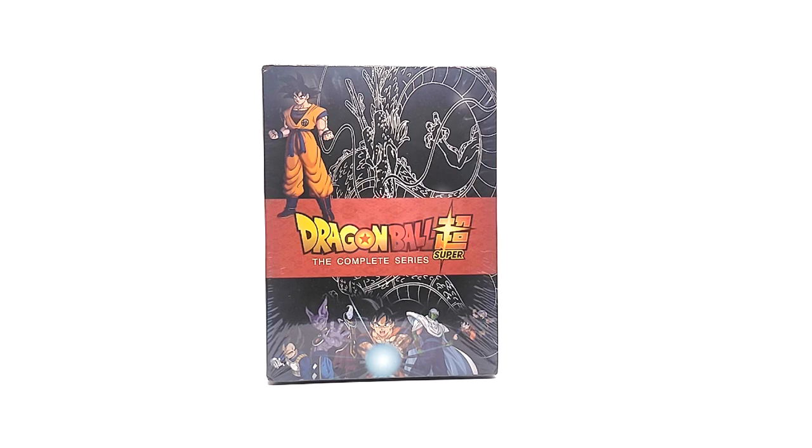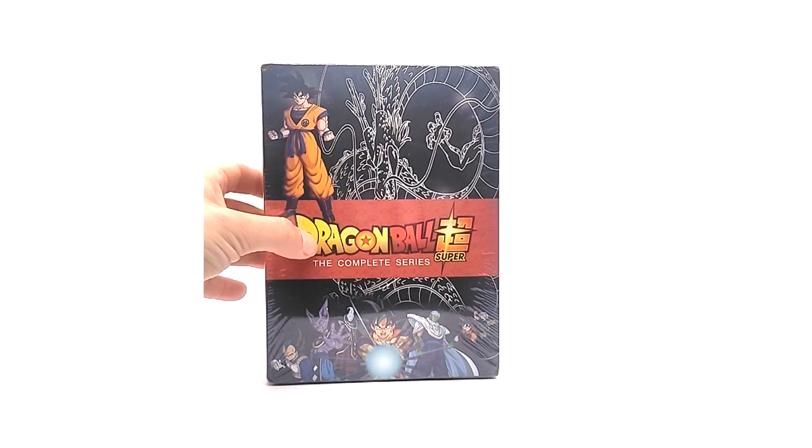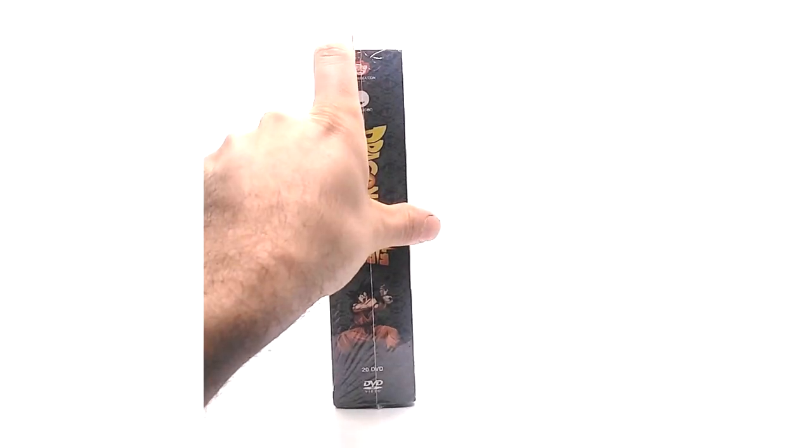The front cover looks good, don't get me wrong, but it has some red flags, and the spine has more. I think that Goku is from Super Hero — not sure. The text and print quality look really good. Down here it says '20 DVDs,' which seems odd. Another thing: it says 'Funimation' instead of 'Crunchyroll.' All future media releases going forward should say Crunchyroll, so that is a red flag.